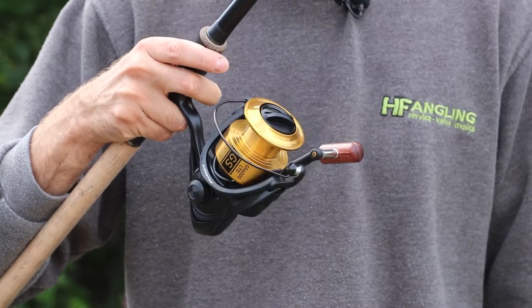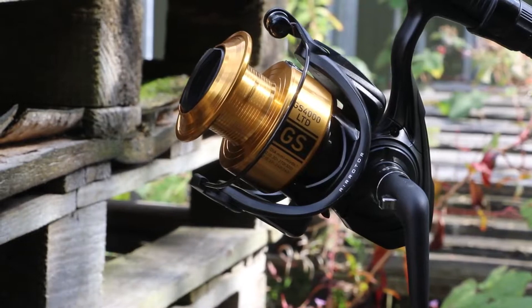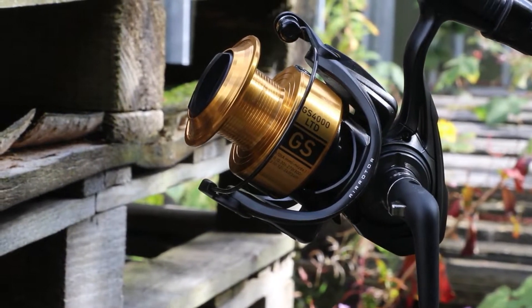To make sure it does that job really well, it's got all of the standard features that the GS BR has, obviously without the bait runner feature. So you've got the digi gears on the inside, you've got the twist buster line roller, that absolutely stunning front drag system, and you also get four ball bearings.